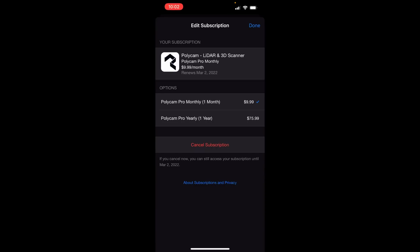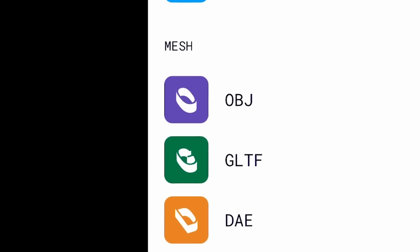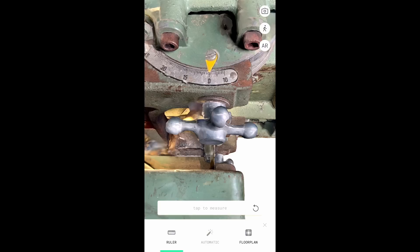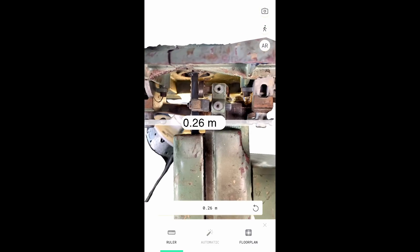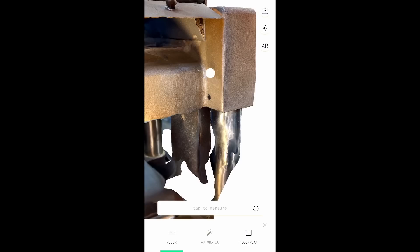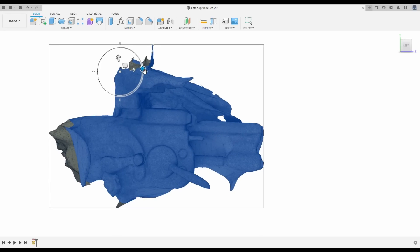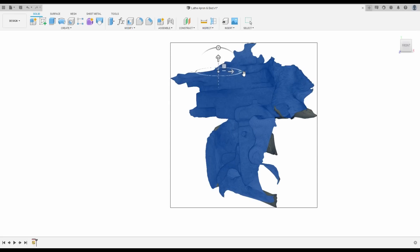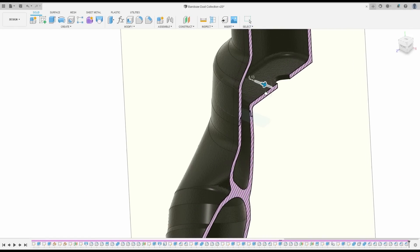In order to use the file in Fusion 360 I needed to purchase the subscription — I opted for $10 a month, which lets me export the file in a mesh format. There are two time-saving features built into the software: scale, which may be specific to phones with a LiDAR sensor since it associates a distance with an image, and orientation — rotating a mesh in all three axes is a massive waste of time and difficult to get exact without perfectly flat reference surfaces. I brought the meshes into Fusion 360 and created models for both the bandsaw and the planer dust collection.